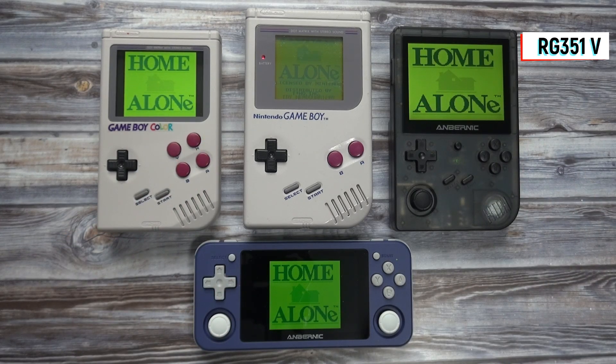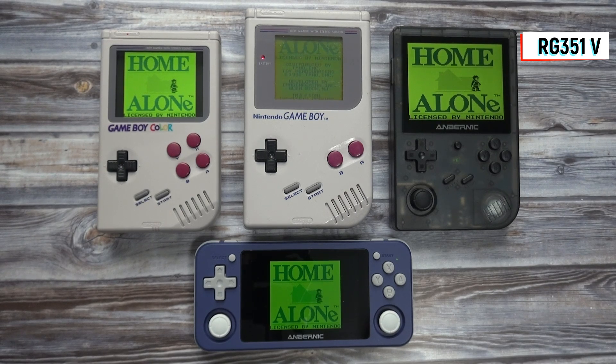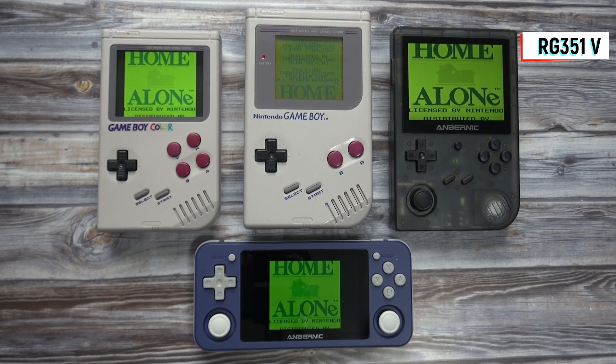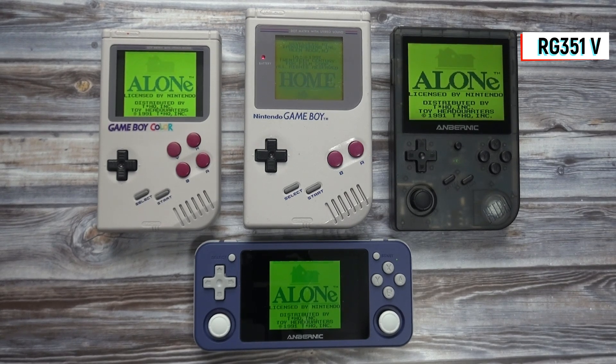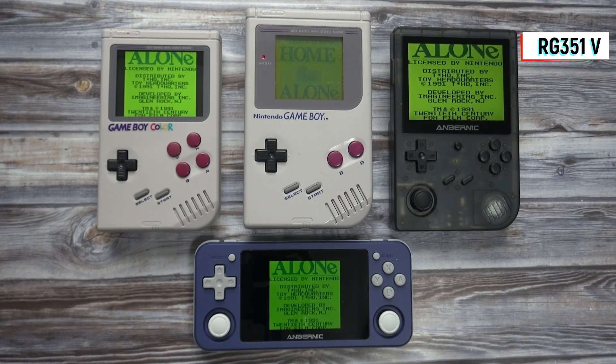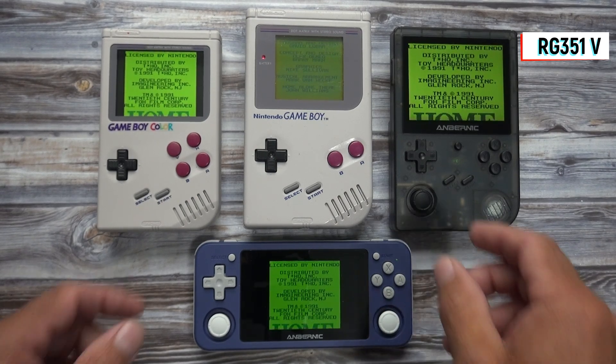Hey, what's up everybody? 8-Bit Flashback here. Today I'll be testing and reviewing the Anbernic RG351V and comparing this with some of the other handhelds such as the RetroFlag GPI case, Game Boy Advance, PSP, and more.